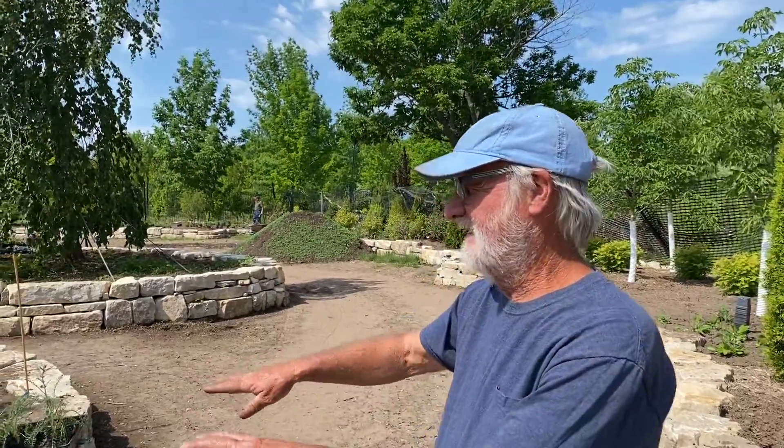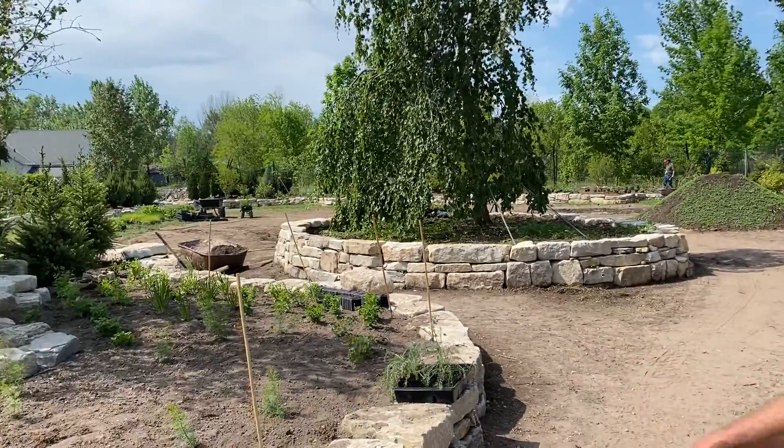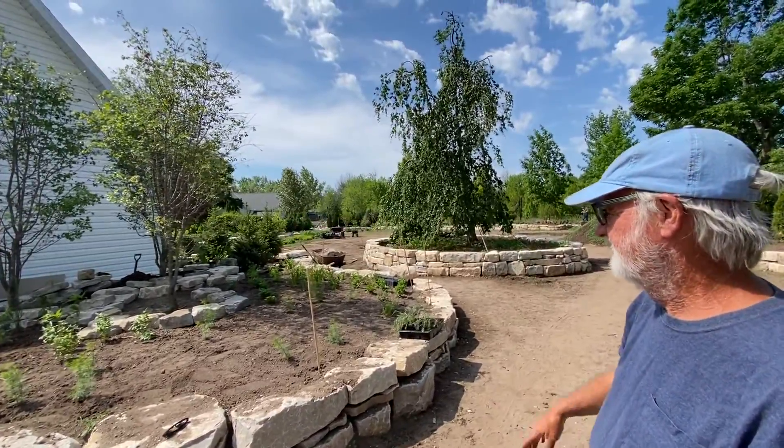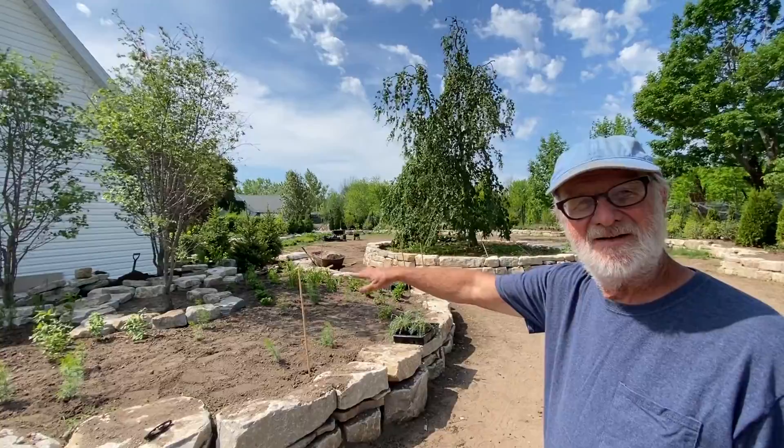Right now we're enhancing an area that I'm just going to connect up with a nice rock layer below the trees. More soil is going to go in there, a little bit.